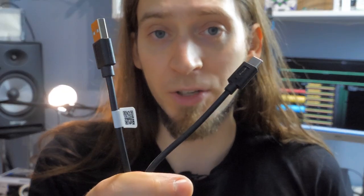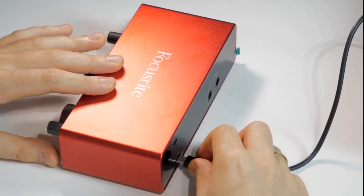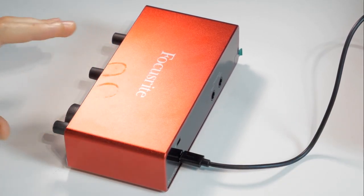One negative out of the box is that the supplied cable is very short. I simply had to use an extension, but because it's a USB 2.0 cable it wasn't a problem and it didn't affect stability. There are no ferrite cores on this cable — I've seen reports of interfaces having issues with cables that include a ferrite core, so maybe that's not a downside.